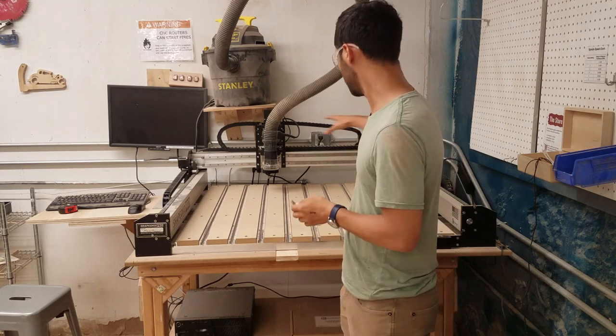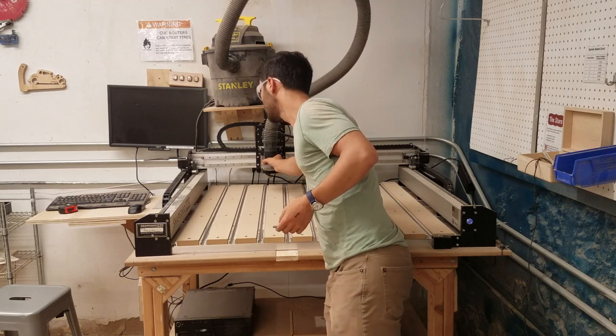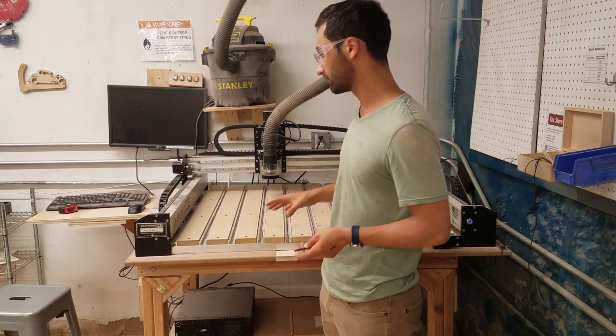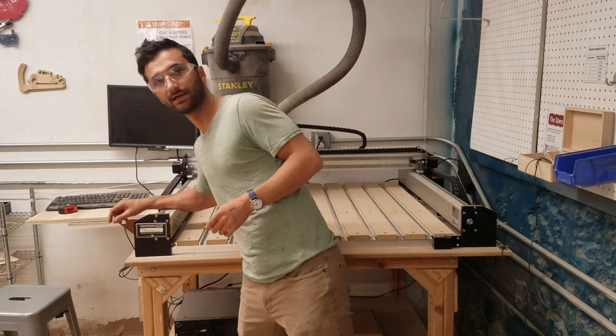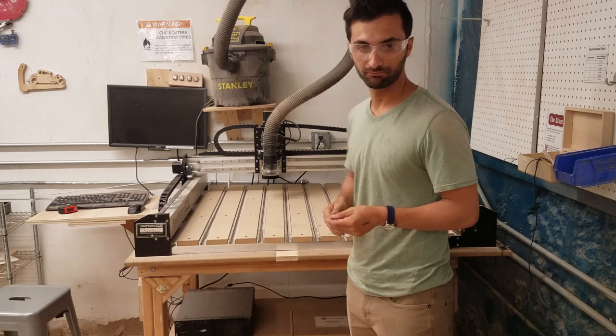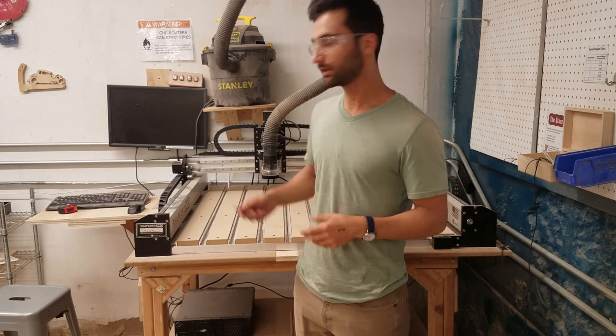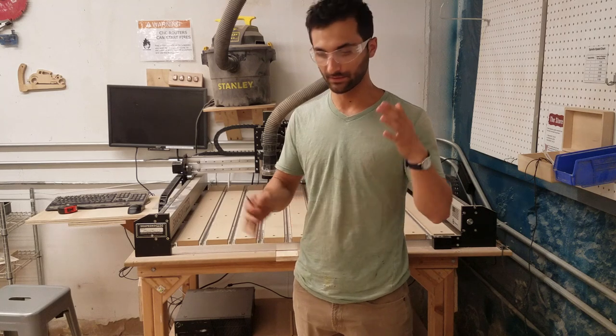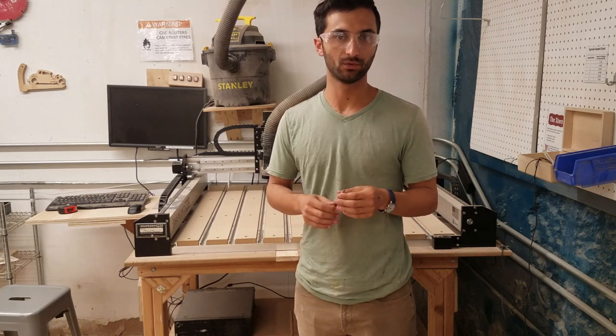This head moves, this whole gantry moves all around and fairly quickly with a fair amount of force, so make sure to not be leaning on it because it could whack you and probably hurt. What we're going to do here is walk through using the machine — each of the steps — and some of the other bits of information that'll be useful while you're using it.